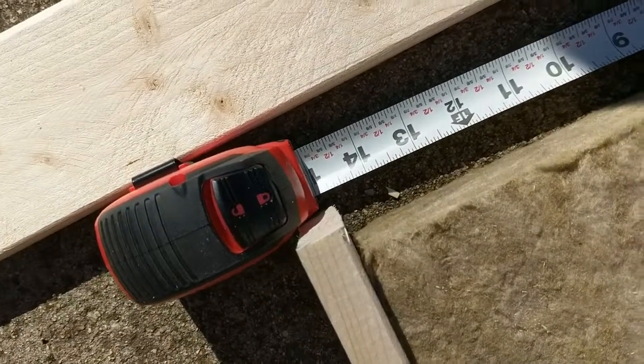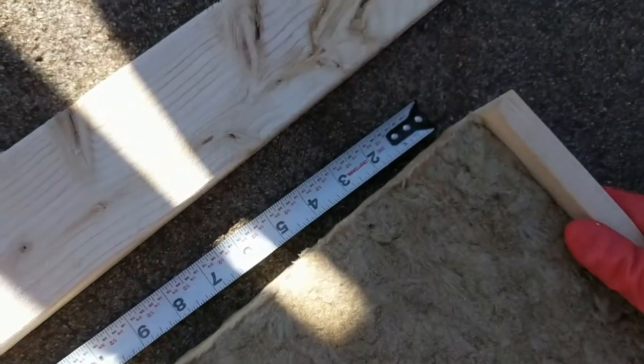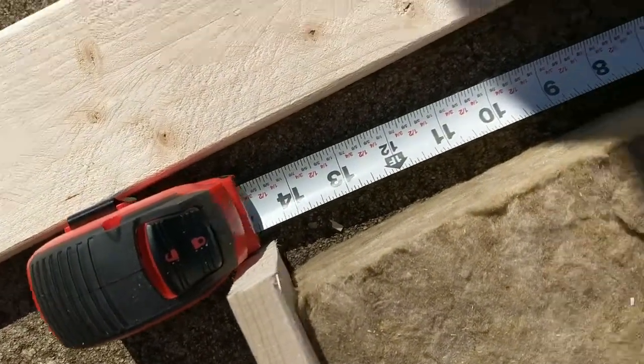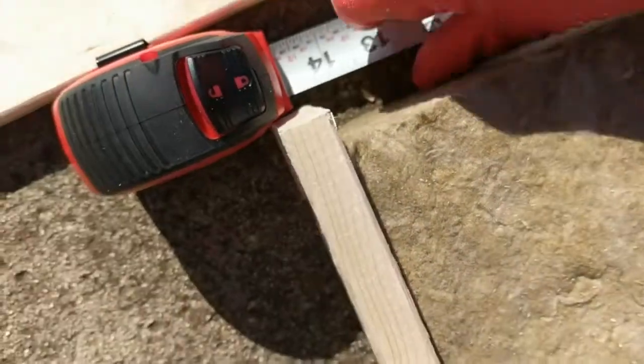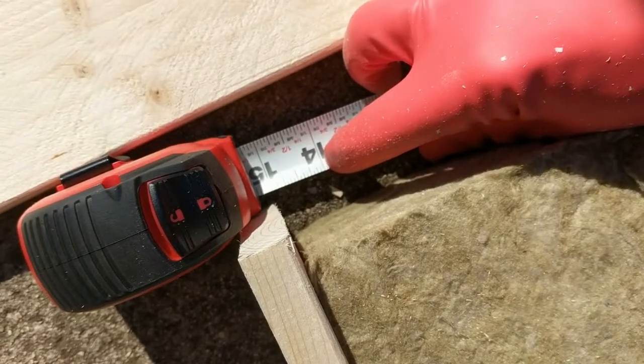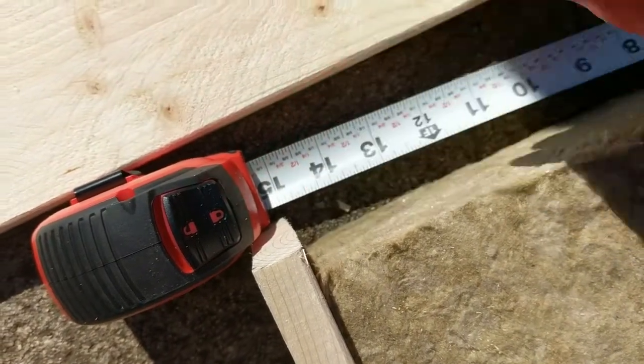So 15 — what I'm going to do is push this in a little bit. Obviously I'm using one hand to record, but instead of the full 15 we'll do 14 and 3 quarters.